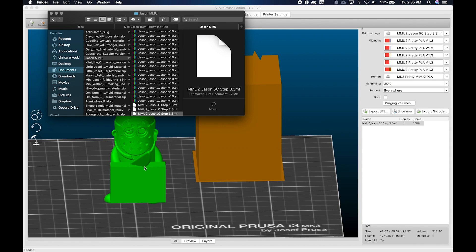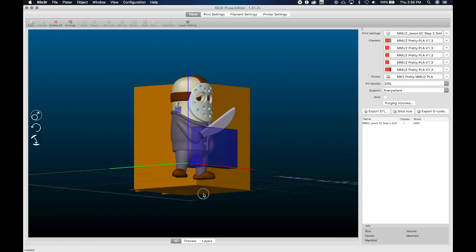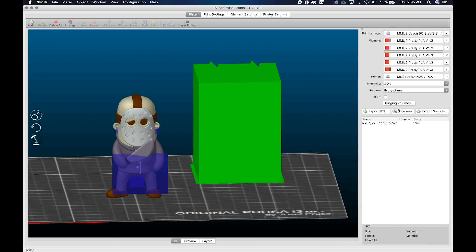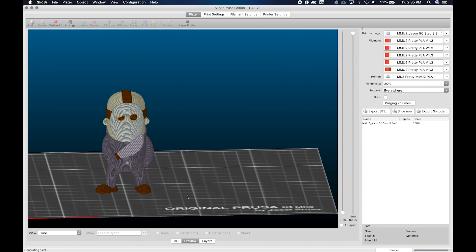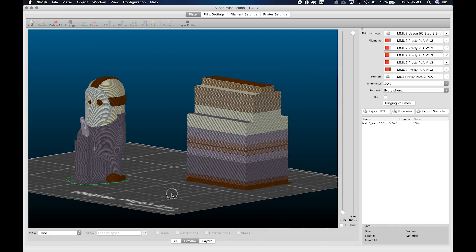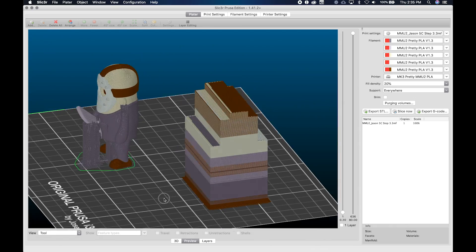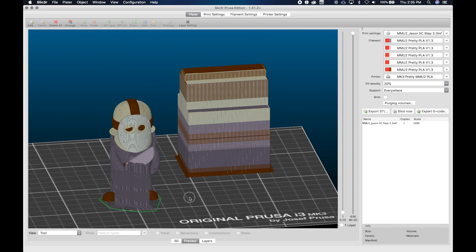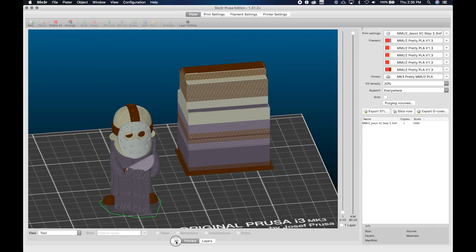I delete the excess and open Step 3, which has the custom supports already added. These are just iterative saves — I saved out 3MF files as I worked. I go ahead and slice that now, go to preview, and boom — way fewer supports. I'm just getting supports on the ears, the blade, the hand, and underneath. That is the magic of the 3MF file.